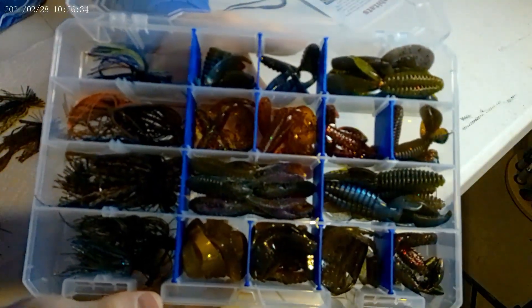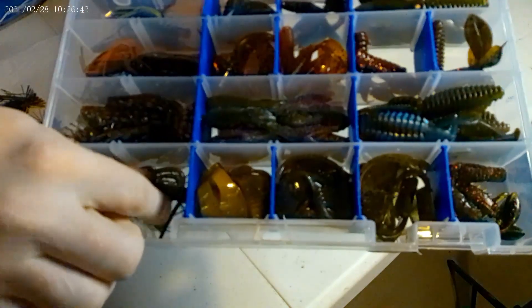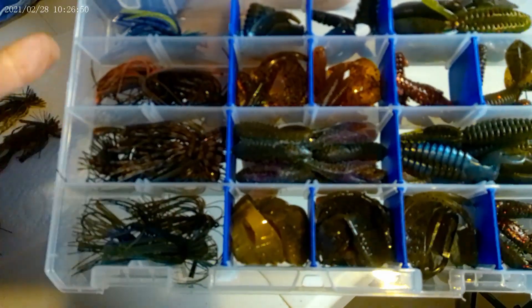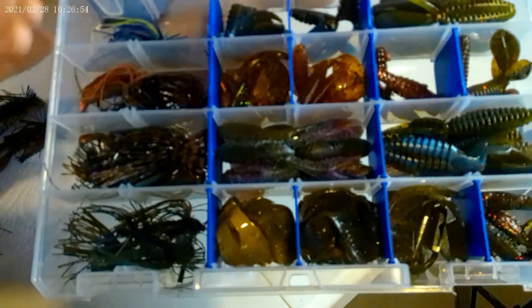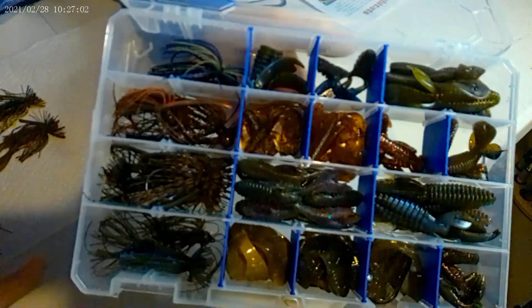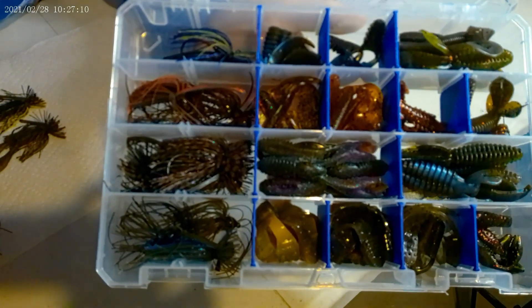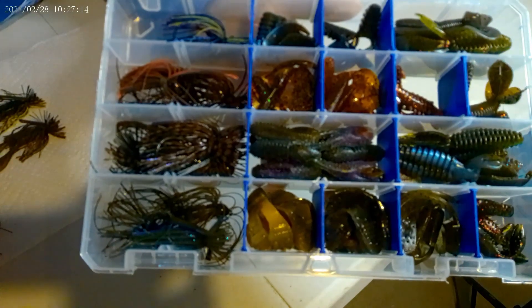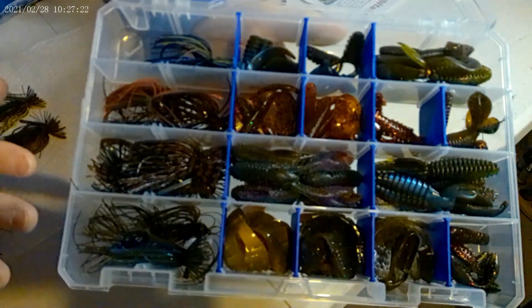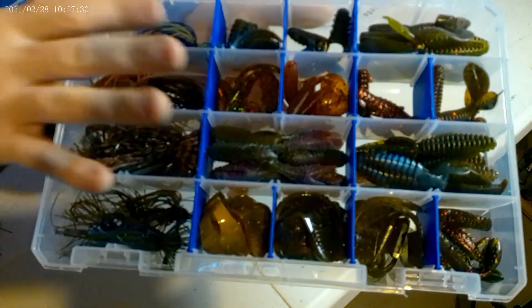Here is the Finesse Jig Box with trailers that I put together last night. Pretty much on the left side here, these are going to be your jigs. I kind of tried to do them by water clarity color — I have clear water, then a little stained water, and then darker water up here. You'll have your black and blues, then your more natural colors as you go down. I used to do finesse jigs and trailers in separate tackle boxes, but this allows me to take one box versus two since I can only fit four in my backpack.